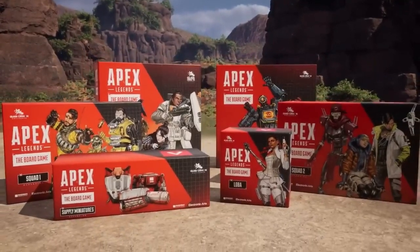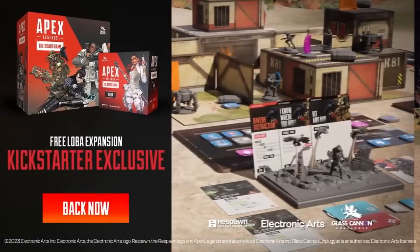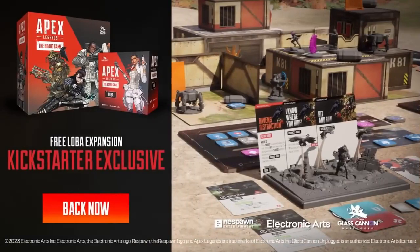The Pantheon of Legends is awaiting your arrival. Back the project campaign for Apex Legends the board game now and get ready to fight for the title of champion.